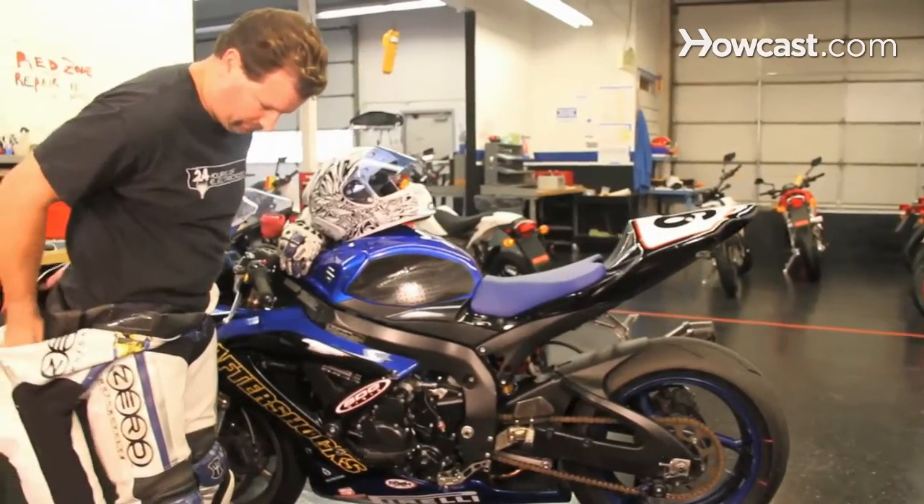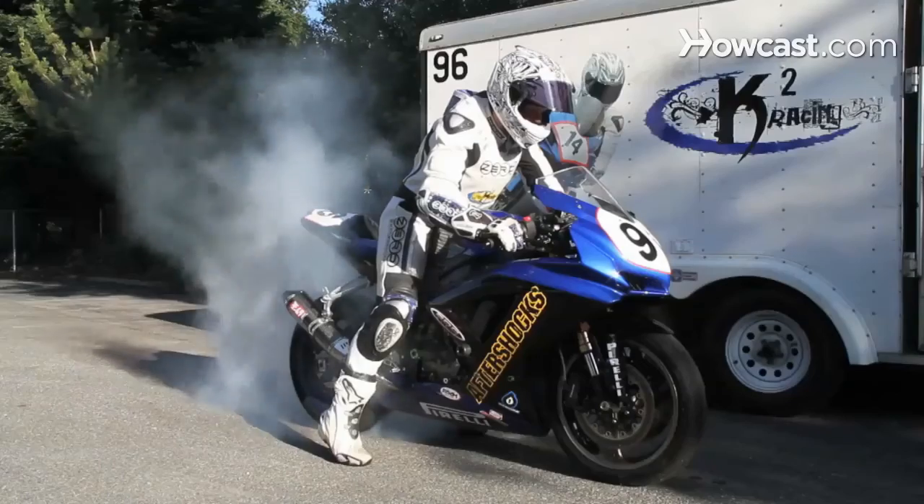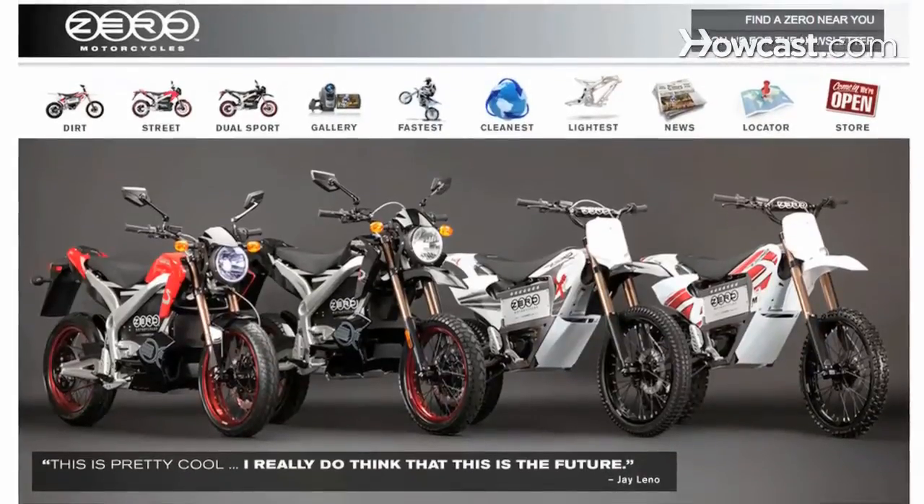My name is Kenyon Kluge. I'm from Santa Cruz, California. I'm a team owner and rider for K-Squared Racing. I'm also a team manager and rider for Zero Motorcycles Racing. If you want to find out more information about me, you can look at my website, ksquaredracing.com, or for more information on Zero Motorcycles, go to zeromotorcycles.com.